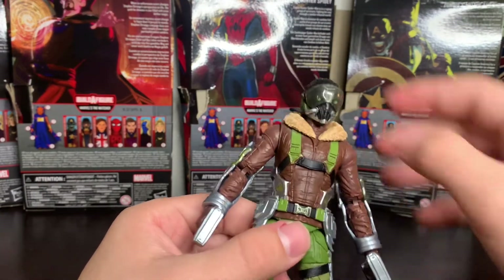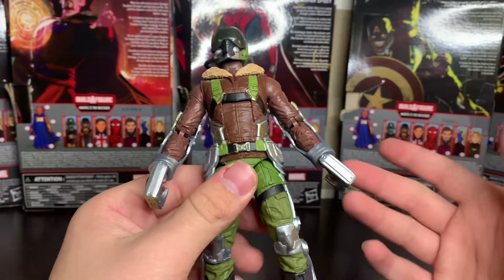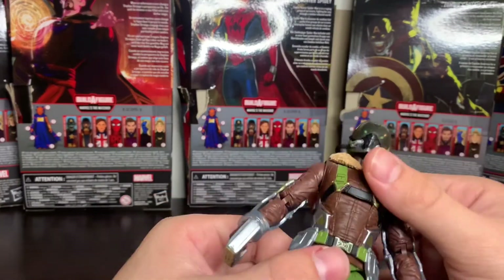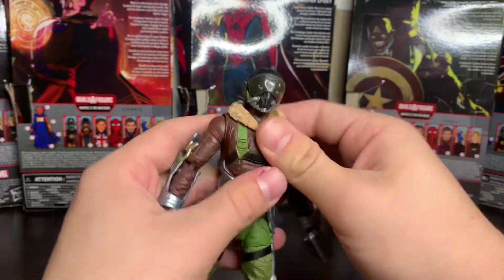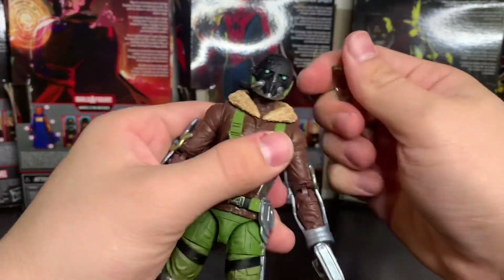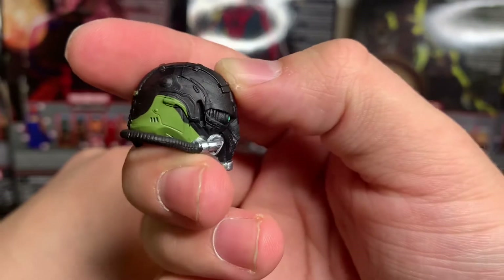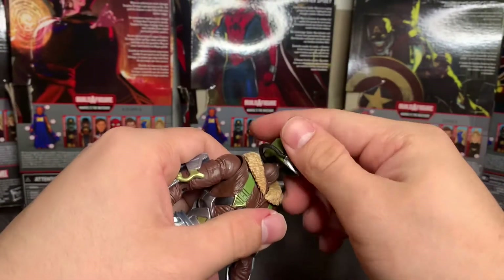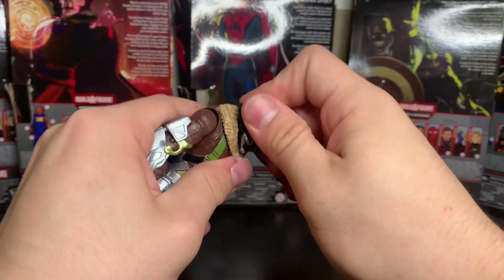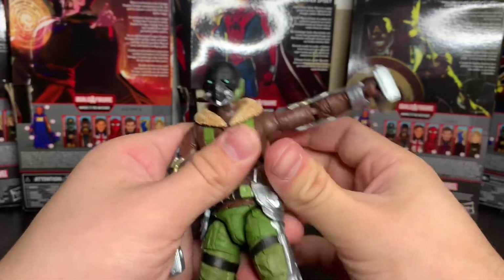It would have been cool to get a new body mold but this one looks a lot better than the old Vulture. Same old articulation — you've got the ab crunch of course, great movement. The head doesn't go very far back but it goes pretty far down. It is on that old disc joint, so you can pop it off and get a nice look at it — pretty dope, very nice sculpt and paint work on that head. It's very much the standout of this figure for me. Would have been cool to get a Michael Keaton head though.